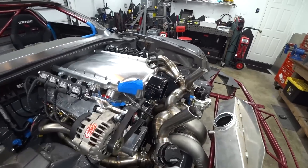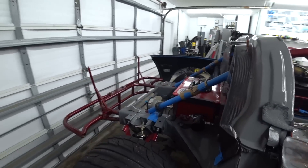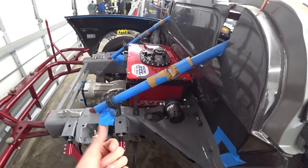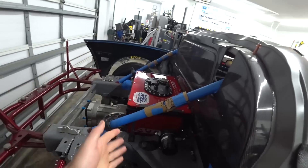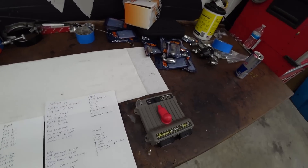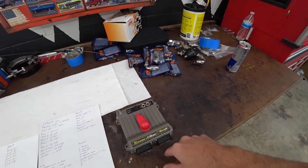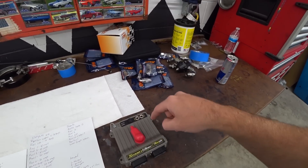We were cruising along on the fuel lines but unfortunately the last fitting got messed up when Josue was putting it together - he got some braid caught in the threads and it ate up the thread. We're going to have to put a hold on the fuel line until we get that fitting in. In the meantime, we've got our wiring situation pretty well sorted out - we should definitely only need one Smart Wire. Let's mount this thing up and commit to it.